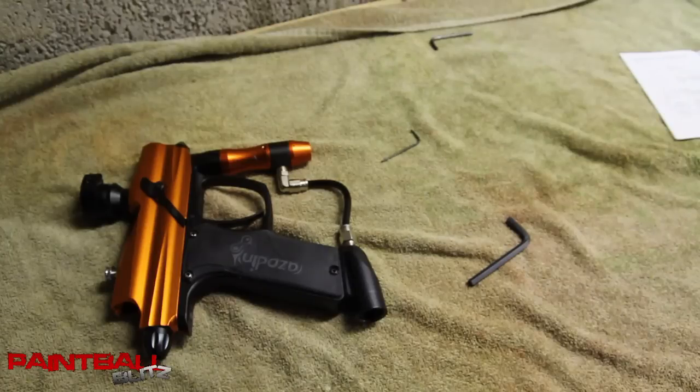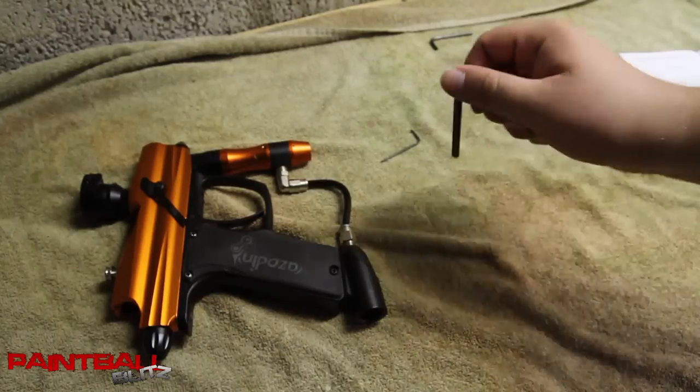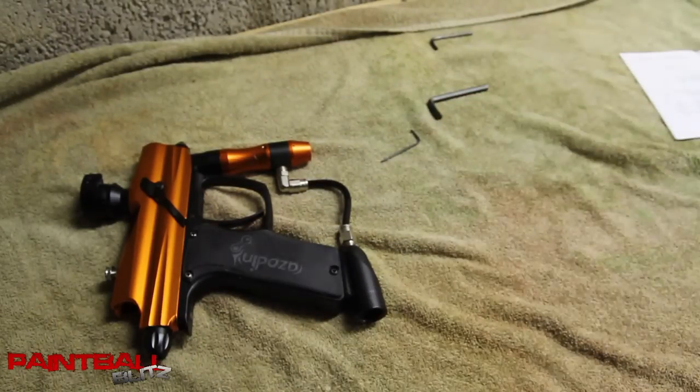So that's the disassembly and reassembly of the regulator on the 2011 Azodin Blitz. Thanks for watching. Subscribe.